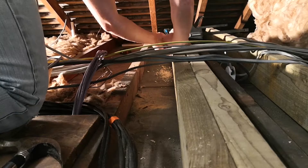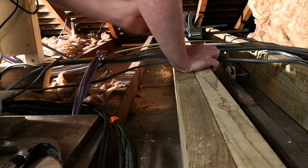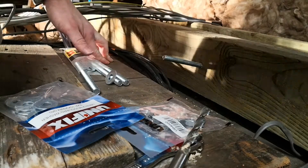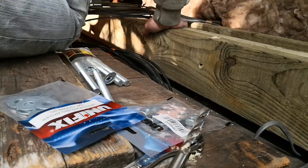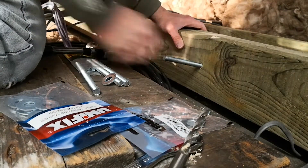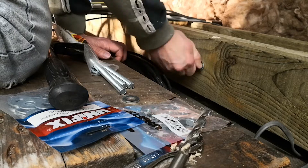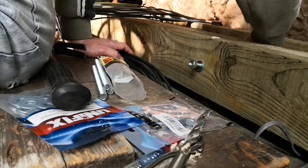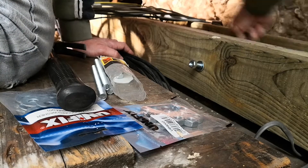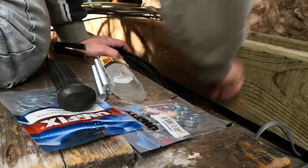Here I've got some threaded rod and I'm just bolting the two joists together. This gives it a lot more rigidity. You can see I've just drilled the hole, then the threaded rod, just tapping the rod through, and then a washer and a nut on both sides.